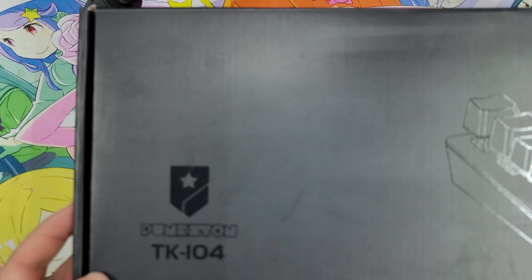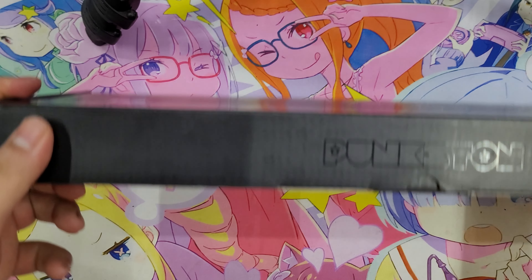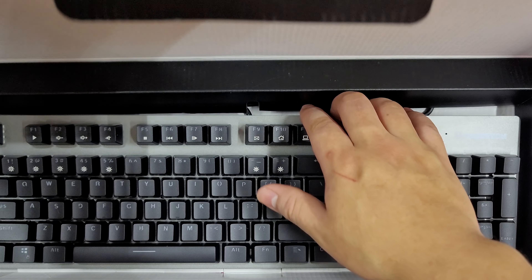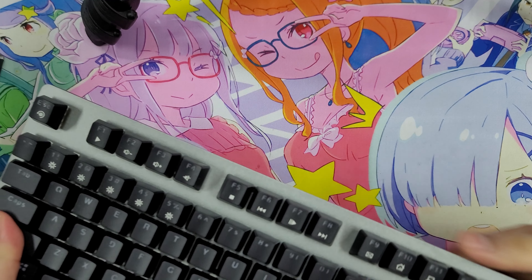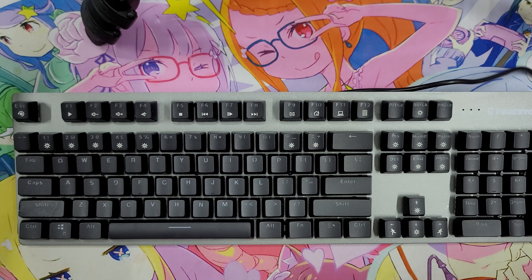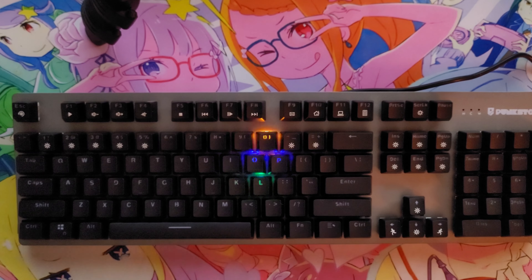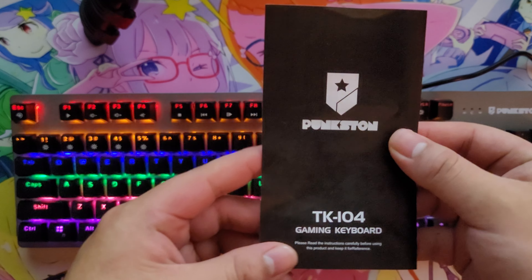Alright guys, today we're going to be unboxing the Punkston TK-104. Go ahead and unbox it — it looks like we'll go ahead and plug it in as well and turn the lights off real quick. Let's see what comes in the box — just this manual right here.